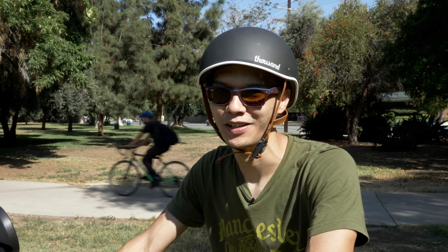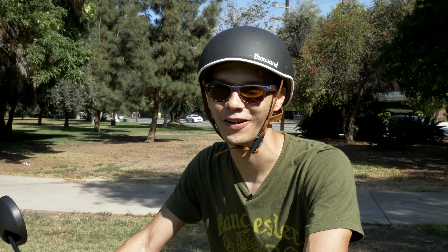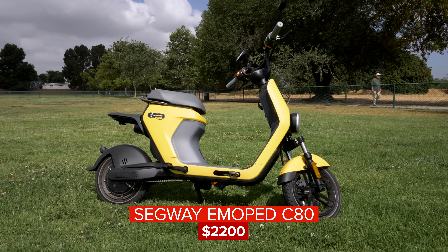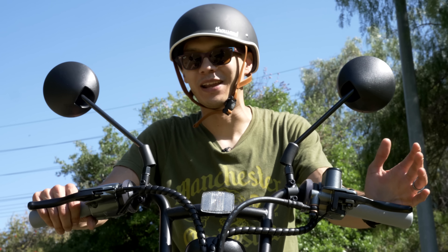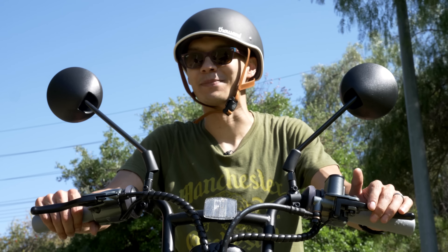How much does it cost? Considering the last e-bike I reviewed cost $4,000, you might be glad to hear that this one comes in at a cool $2,200. Not a budget e-bike by any stretch, but it's not going to break the bank for some. But before you go typing in your credit card information, let me tell you about some caveats.